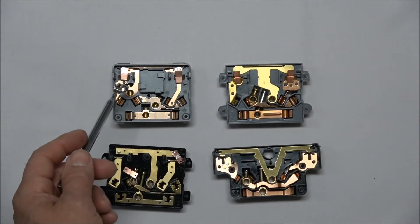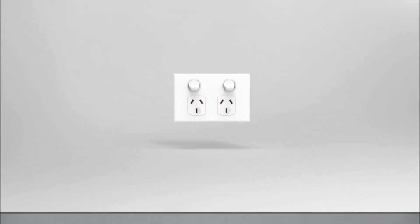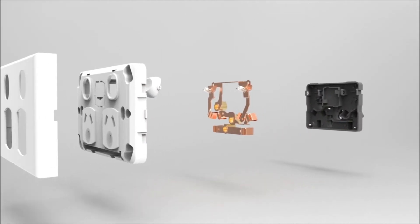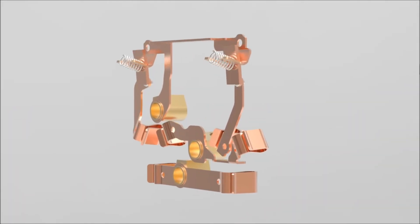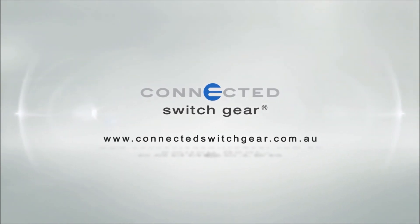The Connected Switchgear range of socket outlets and wall switches all use brass screws. At Connected Switchgear, we don't substitute quality components in order to pass on short-term savings to our customers. Check us out today at www.connectedswitchgear.com.au